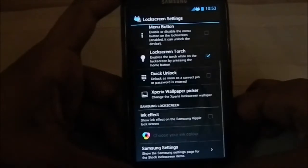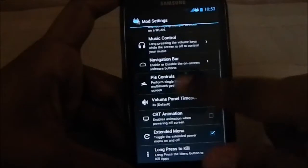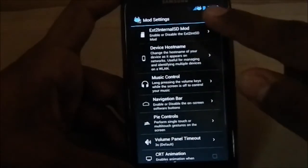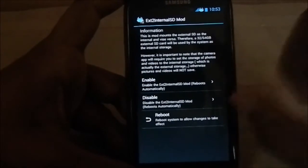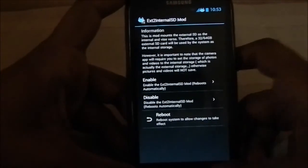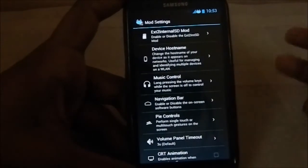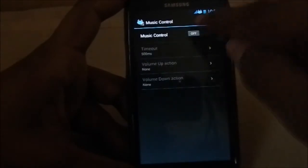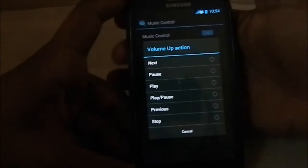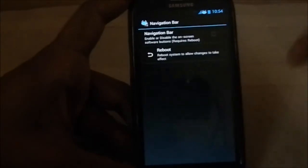Under mod settings, you have an internal SD mod which enables or disables the SD card swap — it swaps your external SD card with your internal SD card and vice versa, useful if you have a higher capacity SD card. You can also change the device hostname, though you need root access for that. Music controls let you skip tracks or do various actions with the volume keys on the lock screen.